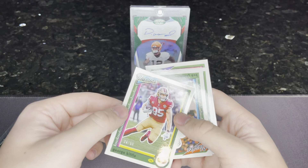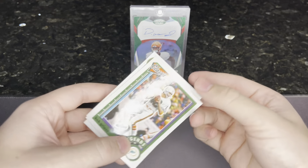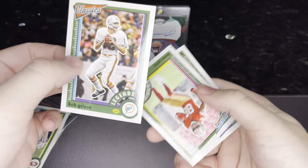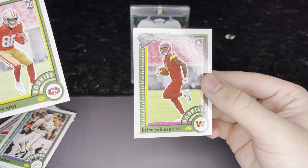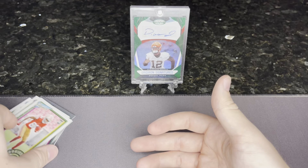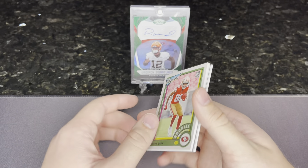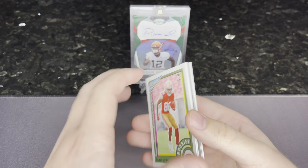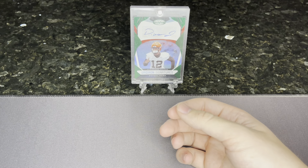Surprising, I got anything of note — numbered to 50. The back is different on that; that's the deal with these. So this is a green back instead of the base yellow. So to 50 — kind of cool. Bob Greasy. Danny Gray. Brian Robinson Jr. Not bad. So $12 for a George Kittle numbered to 50 and these. Very mid, but I expected nothing more.